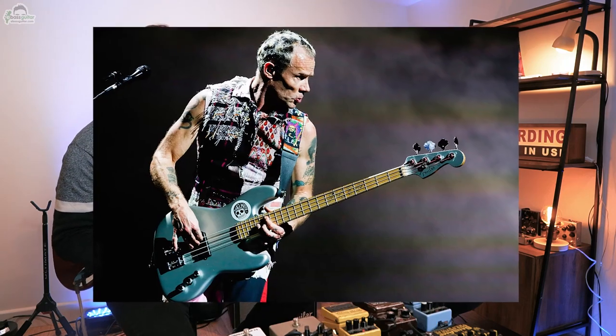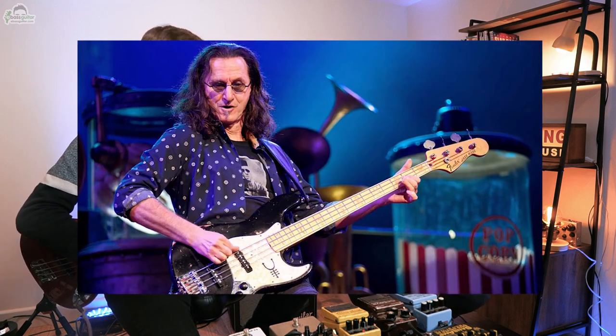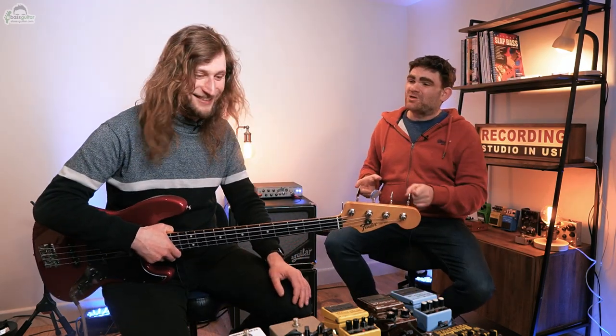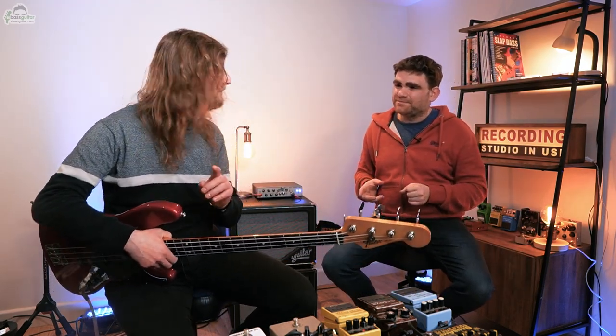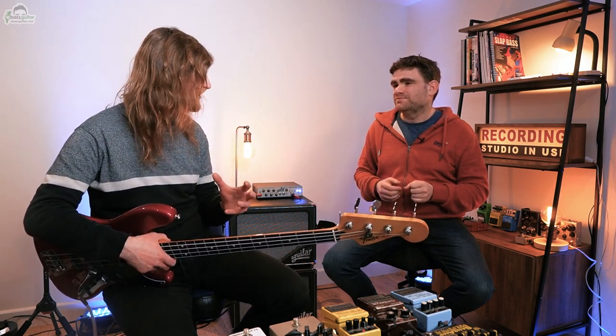Name us a few bass players renowned for using the distortion pedal. For me, it was Chris Wolstenholme from Muse that really turned me onto this sound. Flea from the Red Hot Chili Peppers, Justin Chancellor from the band Tool, and Geddy Lee from the band Rush, of course. So if you want the sound of rock, this is the pedal you need to get. It's really important with overdrive to remember that when you add something, you take something else away.